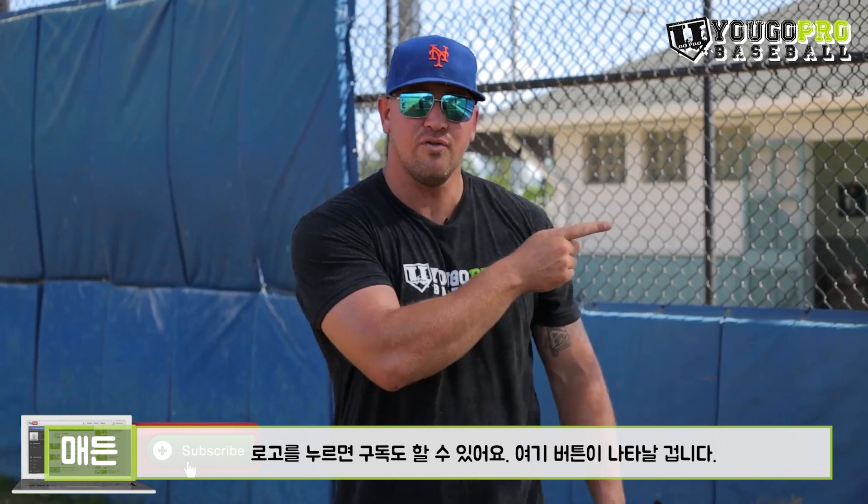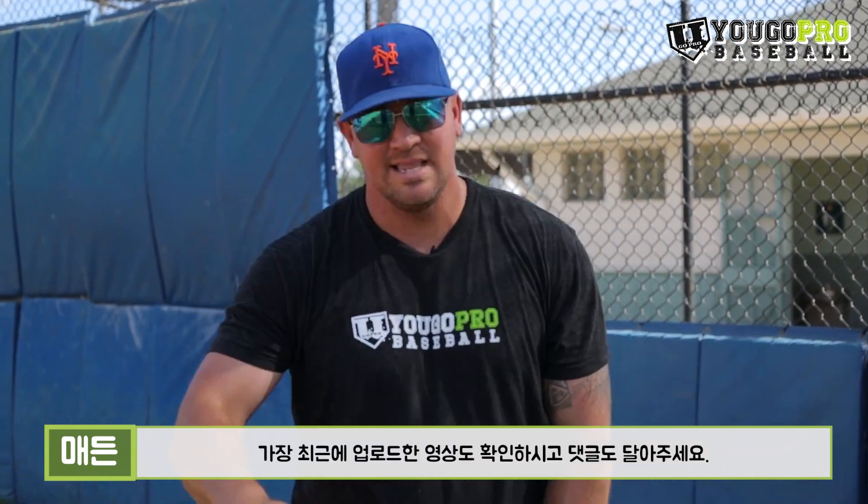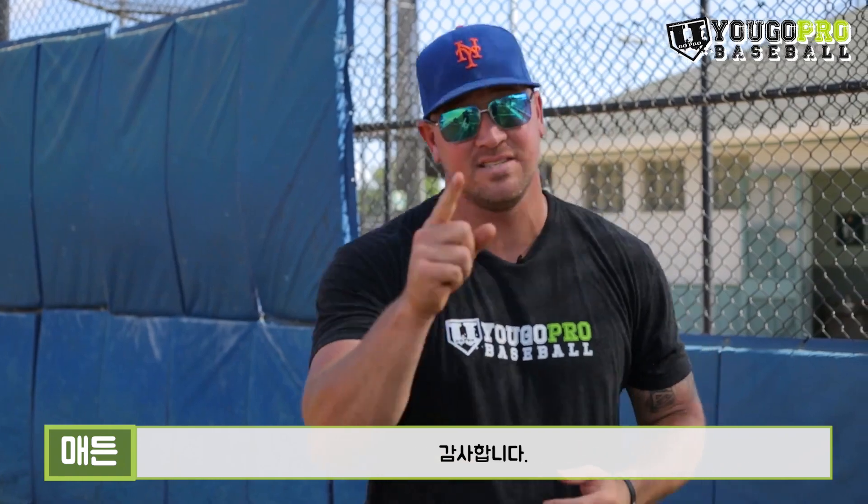If you guys like this video, please hit that thumbs up. Don't forget to subscribe — hit my logo right here and that subscribe button's going to come up. Go ahead and click that so you don't miss any upcoming videos. Watch my newest video, and leave me a comment below and let me know what you want to see in any upcoming videos. Thanks guys, I'll talk to you down below.